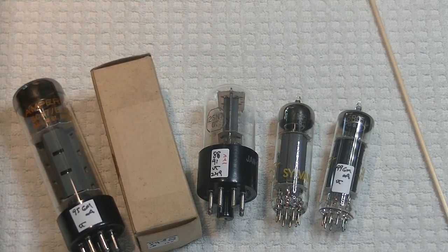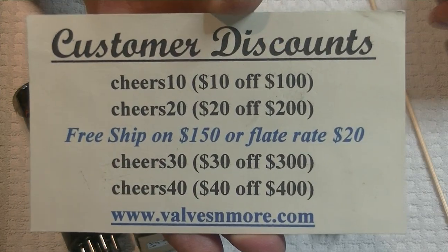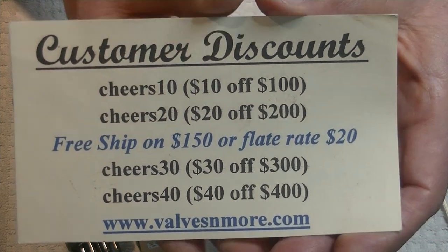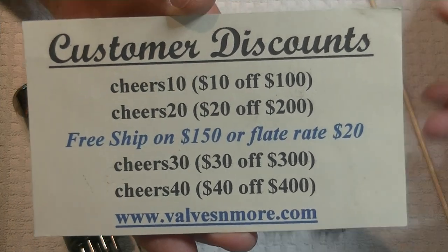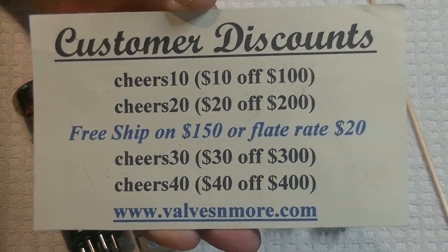If you stay till the end, here are some discount codes to help you out. Remember, I've got flat rate shipping of $20 around the world. And if your order is $150 or more after shipping, the shipping's on me, folks. Stay safe, everyone. This is Jim from Valves and More, signing off. Cheers, everyone.